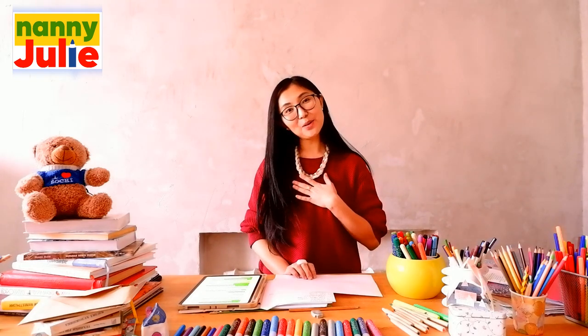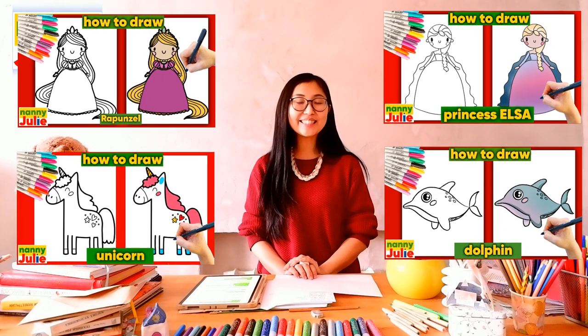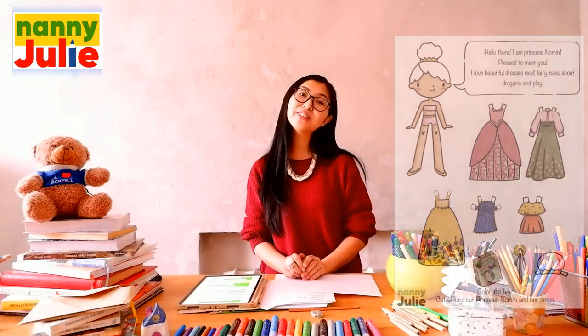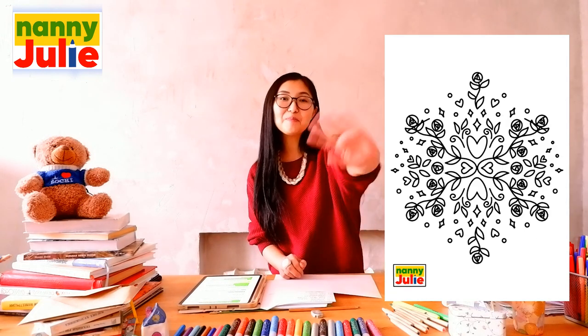Wow! What a wonderful tiger you have! I like it! You can be super proud of your drawing. I hope you had a lot of fun coloring and drawing with me. Try my other videos on my YouTube channel. Check my Patreon for cute coloring pages and private drawing lessons for kids. Love you!